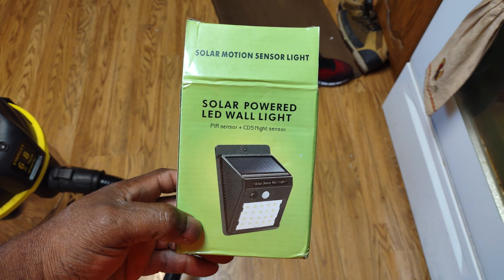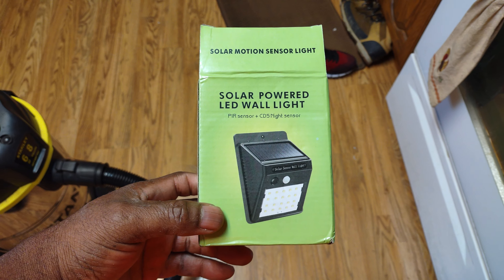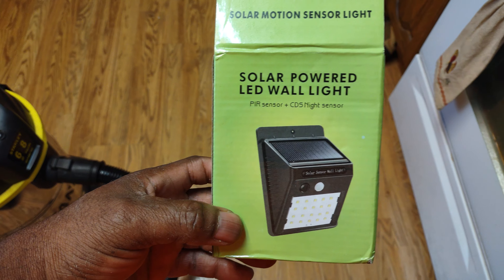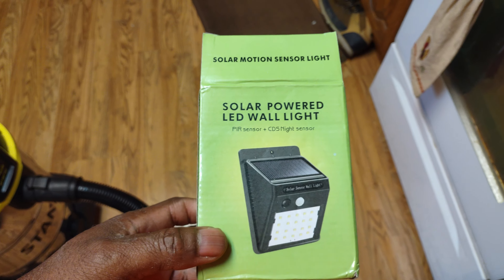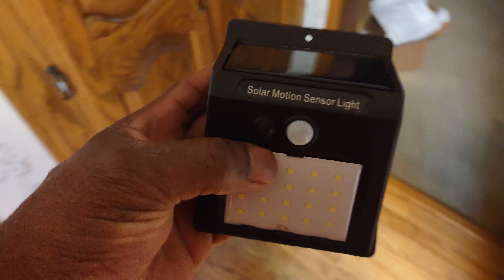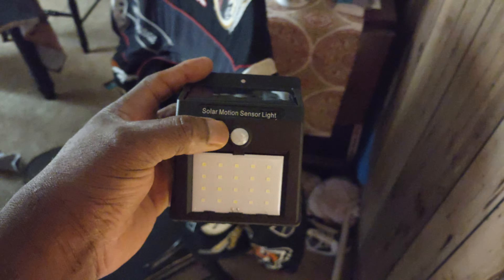Hey, what's up guys. If you're looking for a solar powered light that's inexpensive but works good and easy to mount, look no further than this right here. These little lights are awesome — solar motion sensor lights. Just to show you, here it is out of the box. There's your on and off button, and bam — look at it, it's already working, and I haven't even mounted it yet.